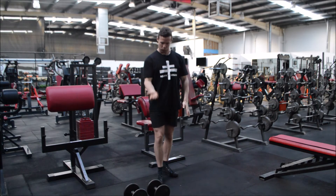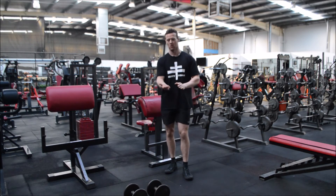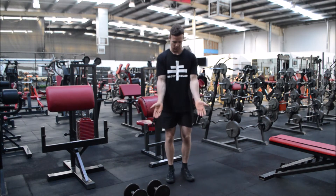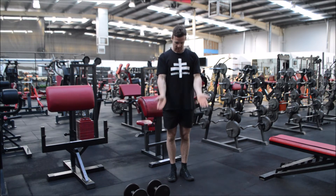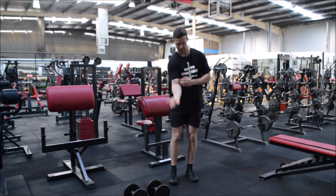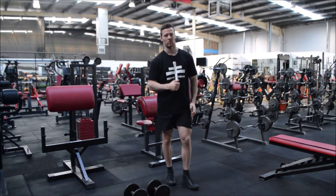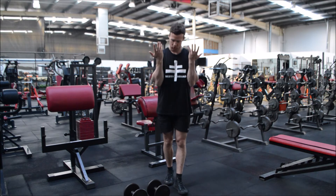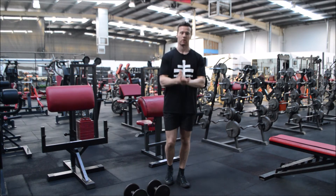People will also rotate at the top, and that's fine, but we need to understand our line of pull. Line of pull means three points are always in a line: shoulder, elbow, and wrist. When doing any curl we are looking to maintain this line. At the very top you can give a slight external rotation, but if you start coming out too early the wrist ends up outside the line of the elbow and shoulder, which can generate elbow issues over time.